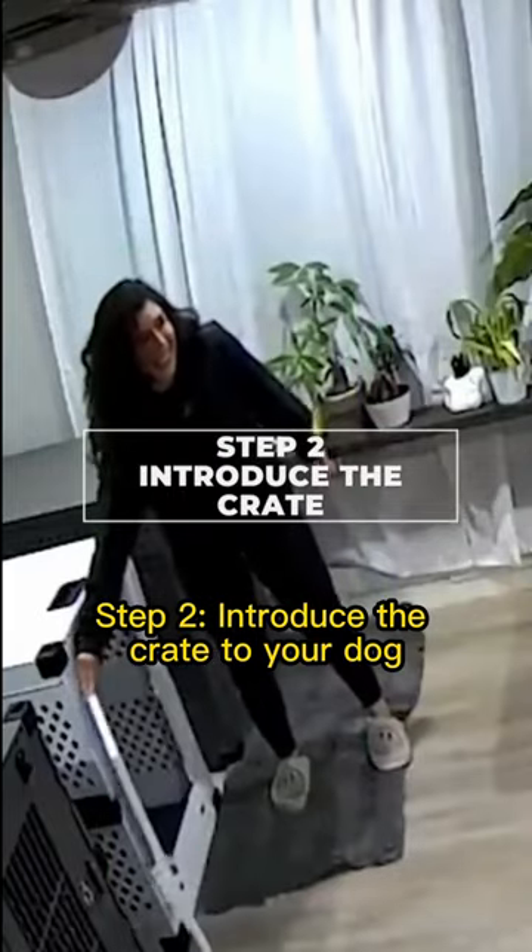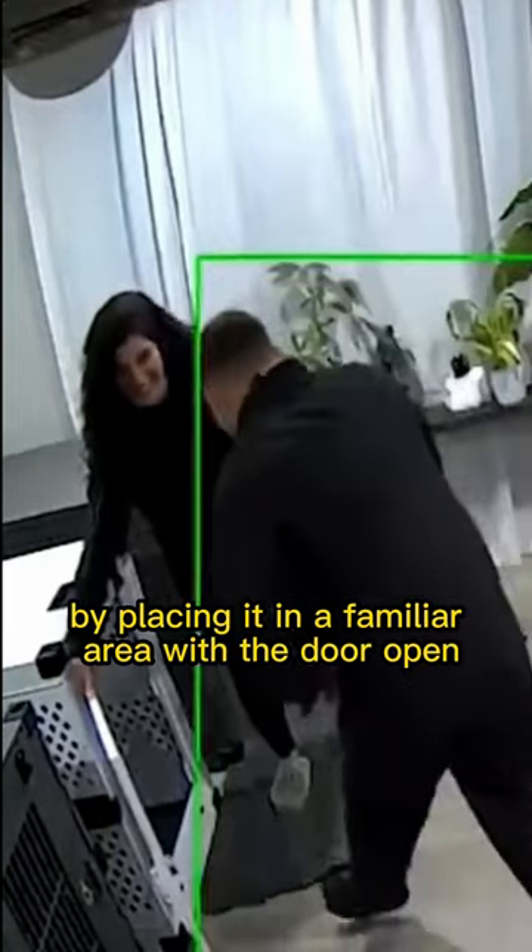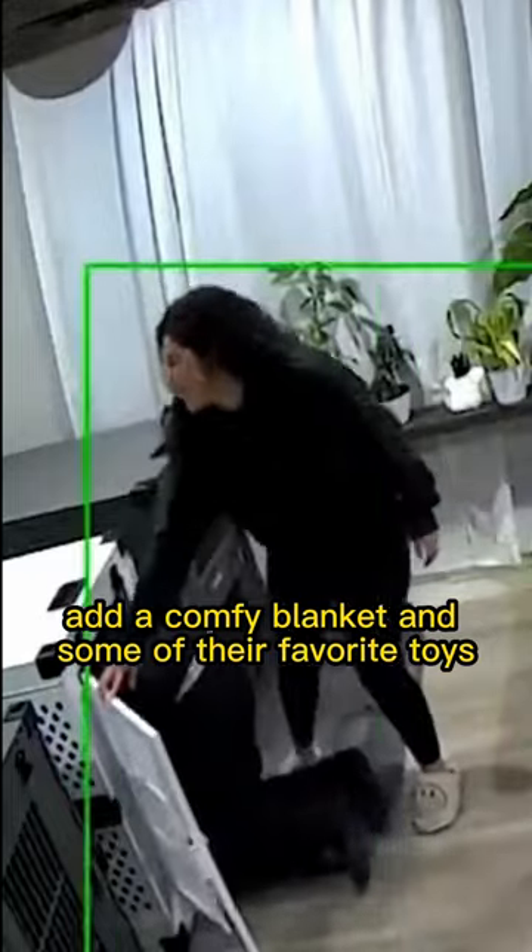Step 2: Introduce the crate to your dog by placing it in a familiar area with the door open. Add a comfy blanket and some of their favorite toys.